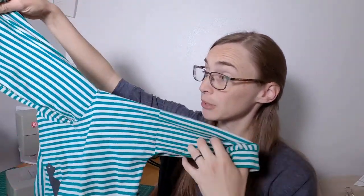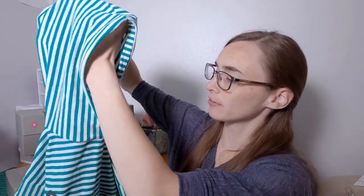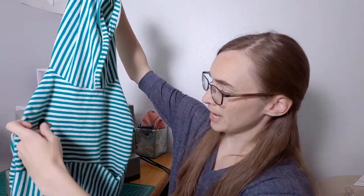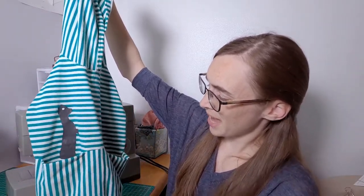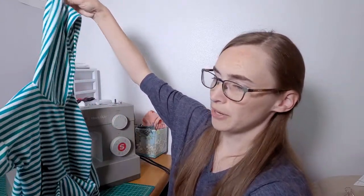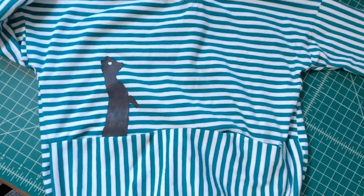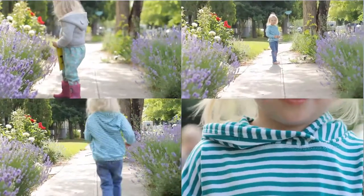I tried out a new pattern — well, new to me. I haven't sewn it before but it came out several months ago. It's called the Bunny Hoodie, and I'll link below so you can see her website and where you can get it. It was free when I downloaded it and I believe it still is. It's a wonderful classic kids hoodie with a nice slouchy feel and great front pockets. I used the green stripe for it and it came together so quickly, especially for the first time sewing it. I finished it in one evening and it was all ready for pictures the next morning.